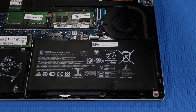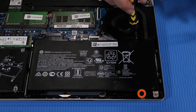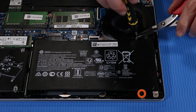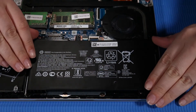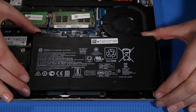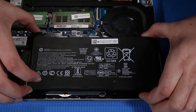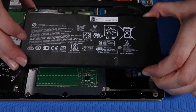Removal: Remove the two P1 Phillips-head screws that secure the battery to the top cover. Grasp the battery and lift up from the connector side to an angle of 30 degrees, then pull the battery away gently to release it from the securing tabs on the edge of the top cover. Remove the battery.